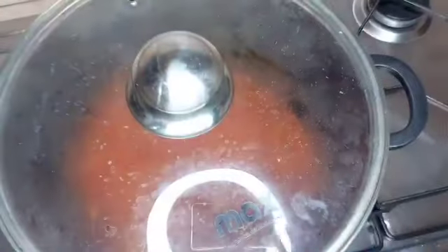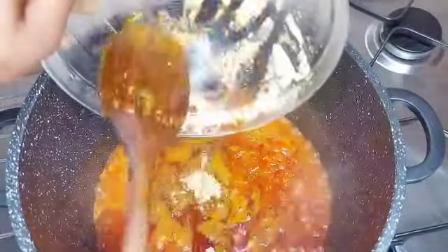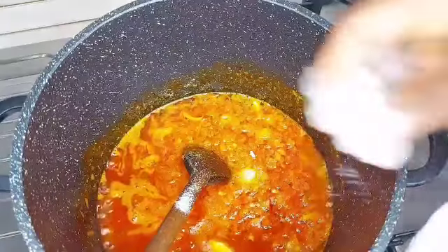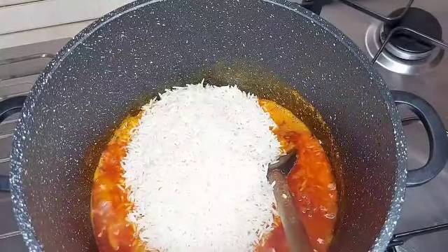The first thing I did was I blended my garlic, ginger, pepper, habanero pepper, and everything together, then kept it aside. Then I had my dry fish — the one I bought — I scattered it, then I fried everything together.